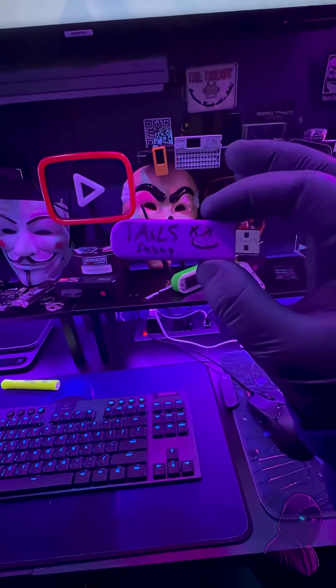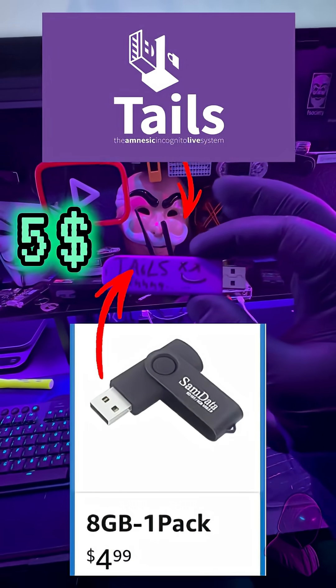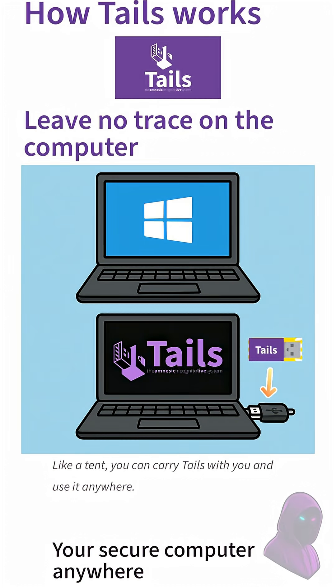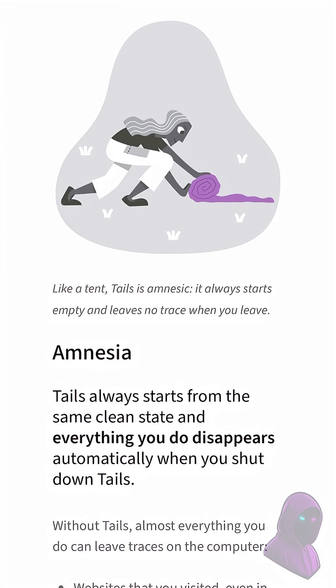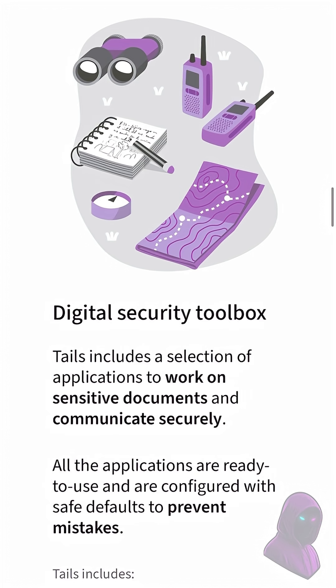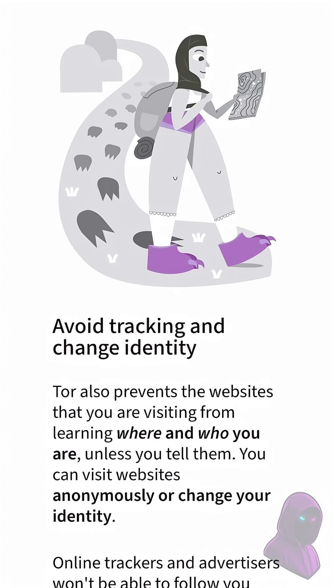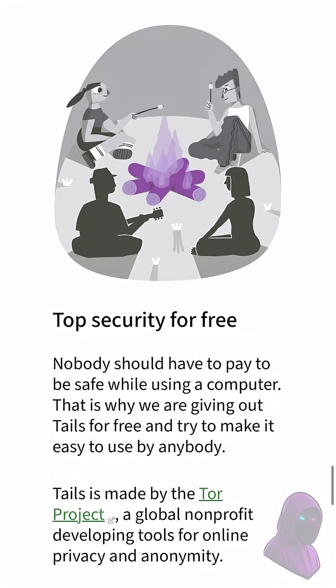In this video, I'm going to show you how to make the ultimate privacy tool for under $5, and it's super easy to set up. We're making a Tails bootable flash drive — a portable encrypted OS that runs from the USB. It leaves no trace on the host computer and keeps your data safe. Tails has encrypted persistent storage and built-in security tools to help you stay private, avoid surveillance, change identities, and bypass censorship. It's open source, transparent, and completely free.